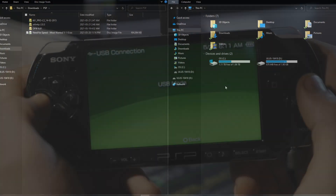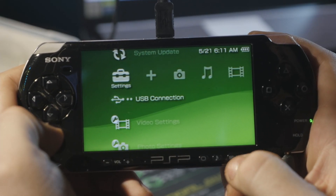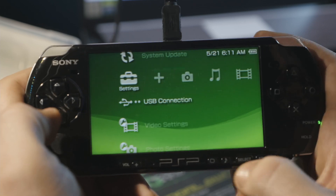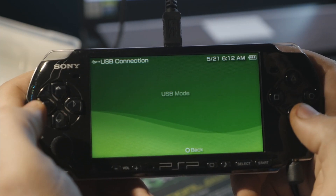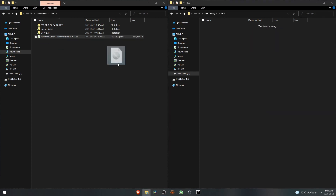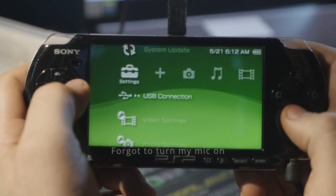Now on the PSP, open the VSH menu by pushing Select, go down to USB Device and push right to go back to the memory stick, then hit Select again to dismiss the menu. Hit USB Connect again and go back to the laptop. On the PSP drive, create a new folder called ISO. Drag the game file into that folder and it's done.